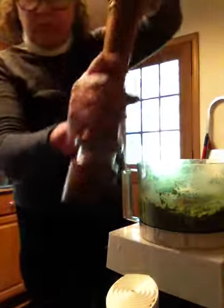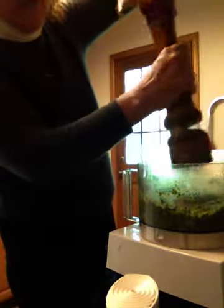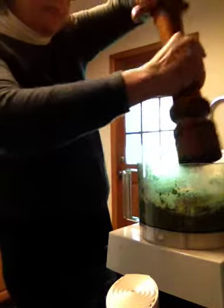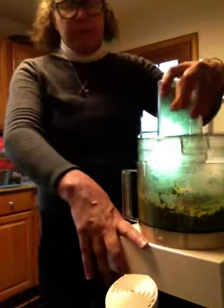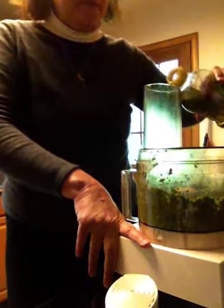We need salt. I'm using a pepper mill as a salt mill because I have this wonderful pink Himalayan salt that I love to use. I'm going to put a little bit more olive oil in there too.